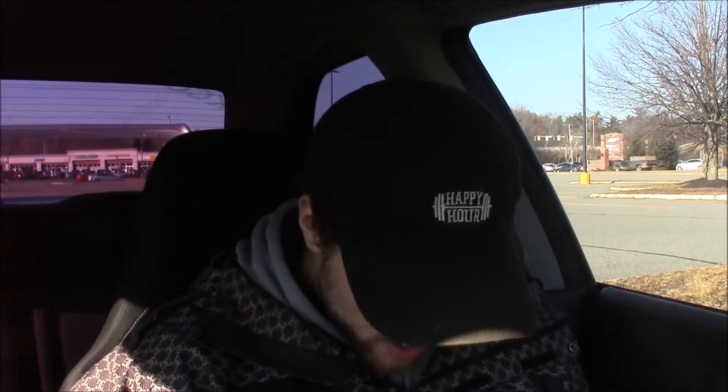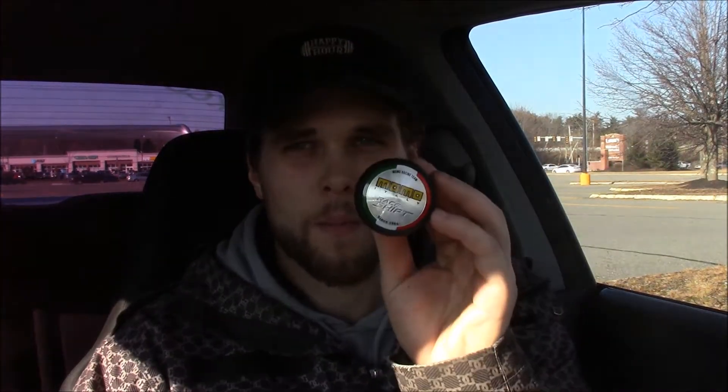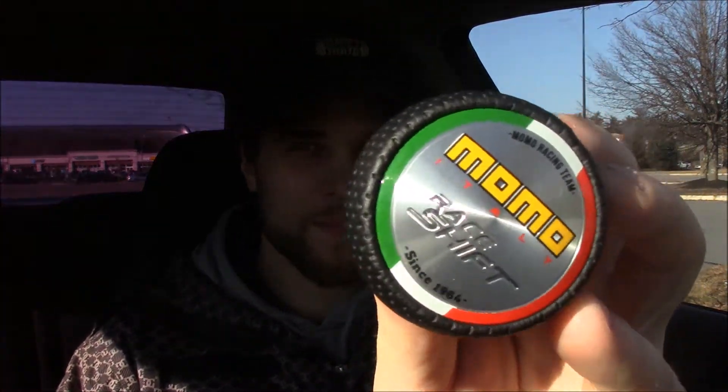What's up YouTube? Today we are going to be installing my Momo shift knob and my Bride shift boot cover.